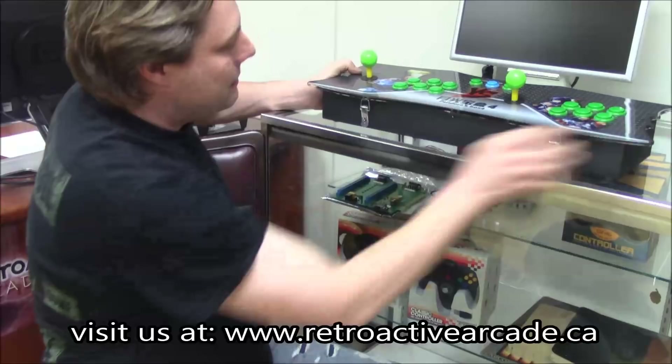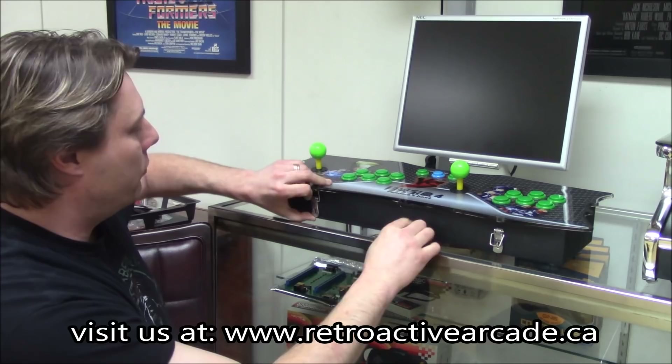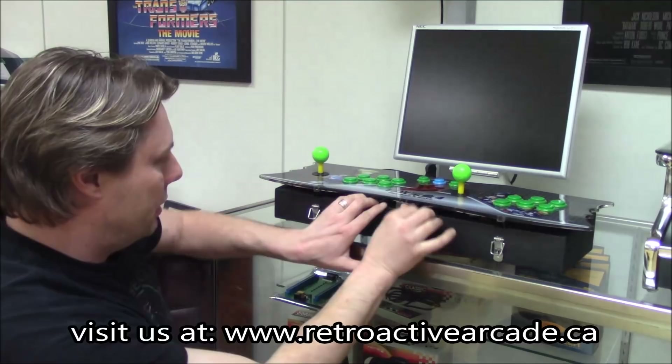You have easy access. The screw's missing on here because I've taken it off for demo purposes, but basically you have one little screw. Pop that off, lift this up, and you have full access to get in or out of that machine.